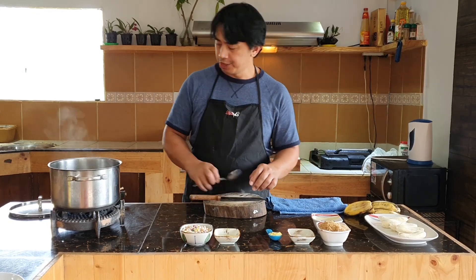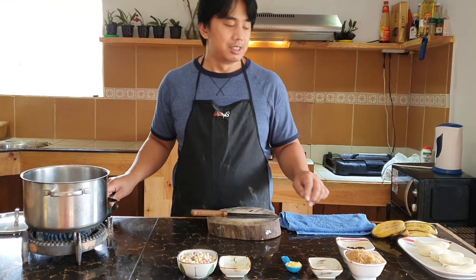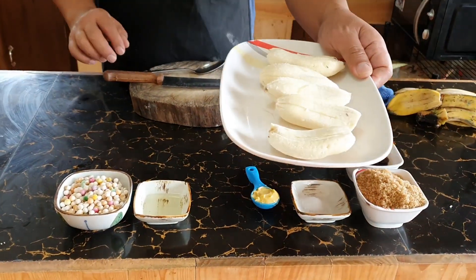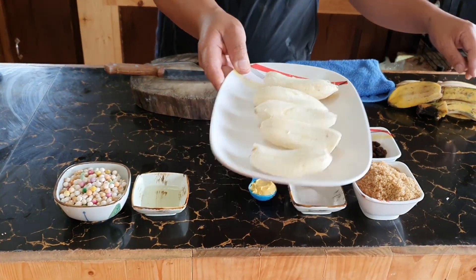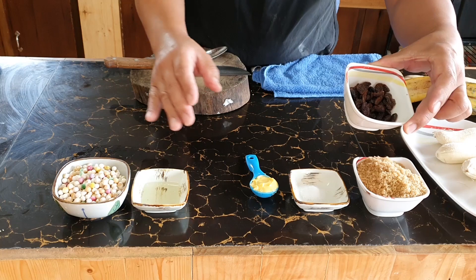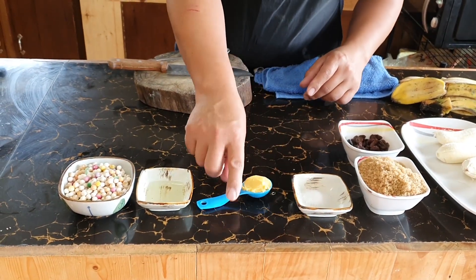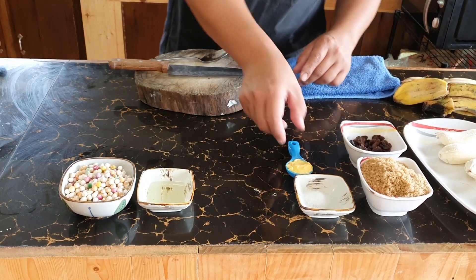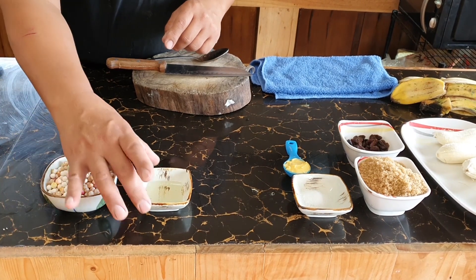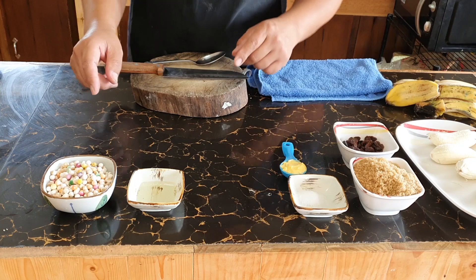My wife is my camera woman. I have here five pieces of saba banana, one cup of brown sugar, one half cup of raisins, one teaspoon of salt, one tablespoon of butter, one cup of sago, and one tablespoon of corn oil or any kind of oil.